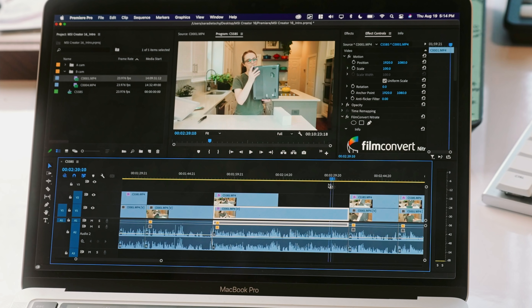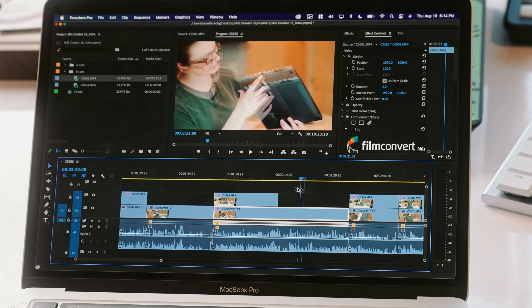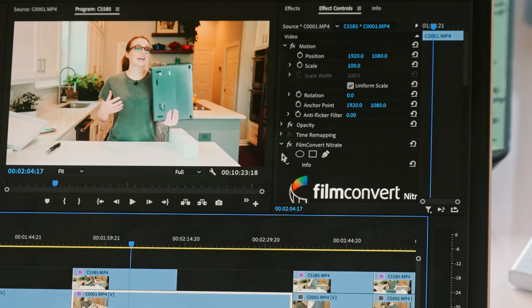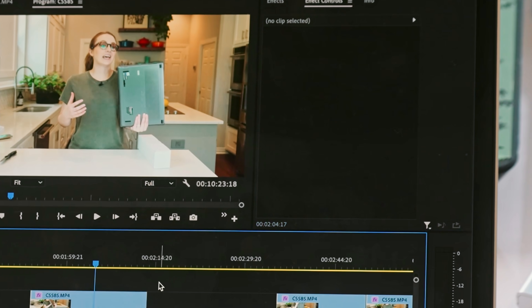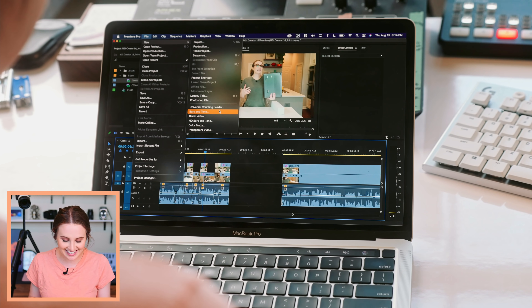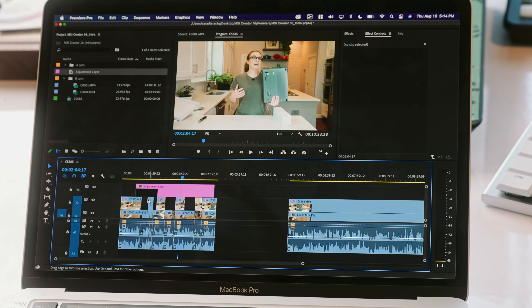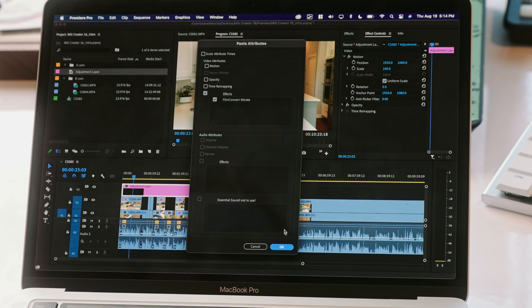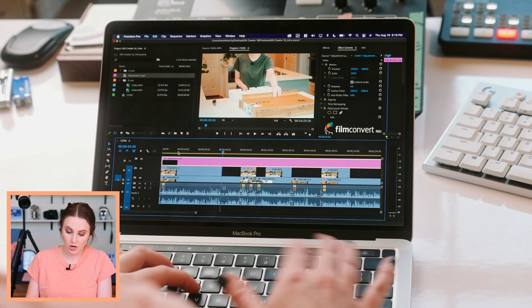I would recommend anyone with any computer to just leave the color grading to the end, then switch it on and off when you're actually doing the cutting, because that just adds unnecessary stress on the computer. That grade actually looks really nice on both. We're going to turn it off on individual clips and do an adjustment layer over the entire thing — might as well, because I want to make sure all of the tools are working. Adjustment layer, paste attributes, paste Film Convert — so now that color grade is over all of the clips.